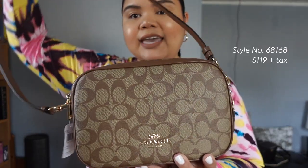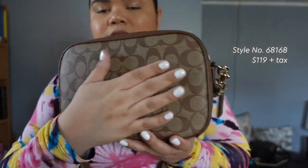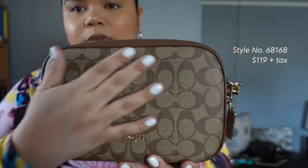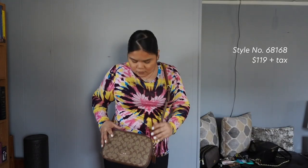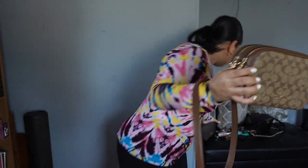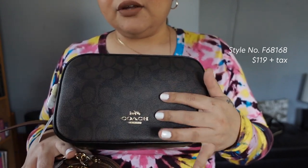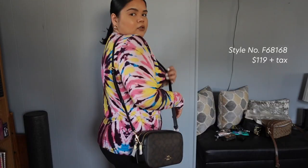Here is the khaki one for anyone who wanted to see this up close. This is leather — not fabric — so leather all around. Very beautiful colors. I feel like this would look good in the summer with jeans too. I love this color combination with the gold hardware; it's just really beautiful.